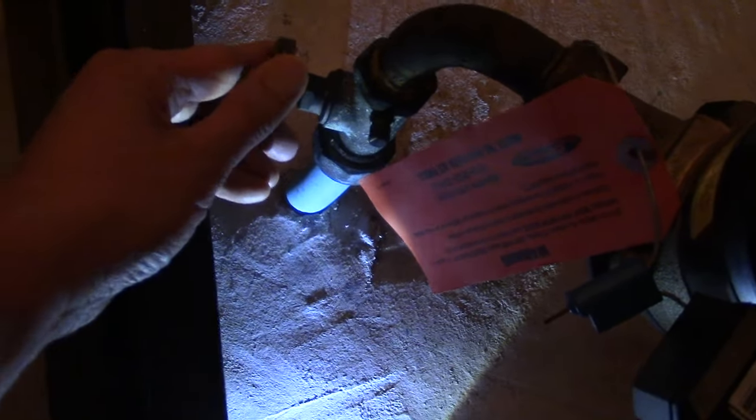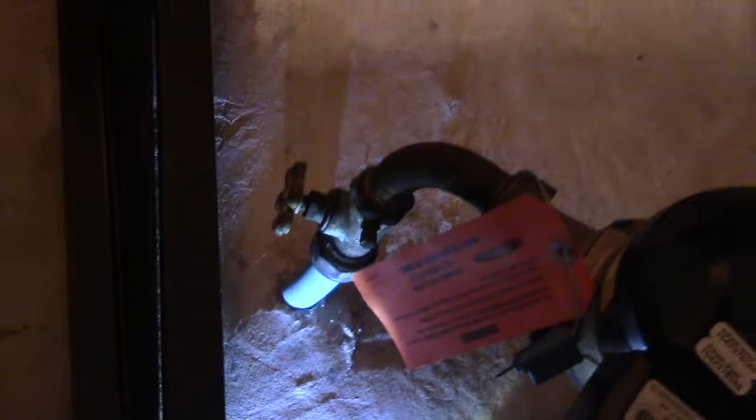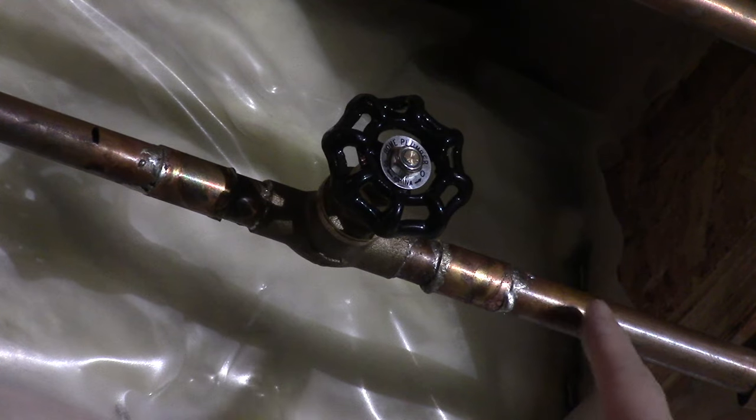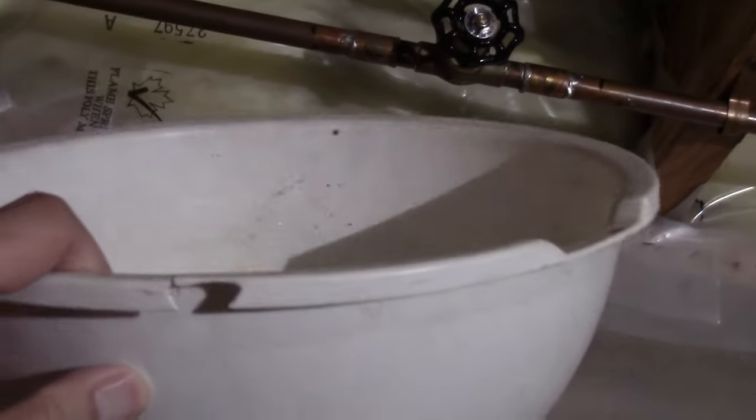All right, the first thing I do is shut off my main water source. Then I'll mark off where I'm going to cut the pipe, and I'll get my bucket ready because there's going to be some excess water coming out.